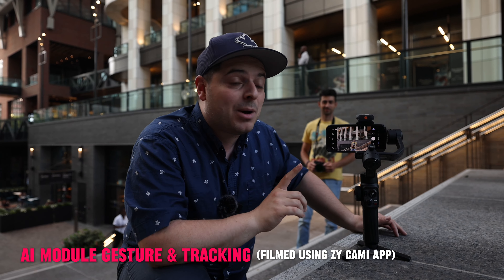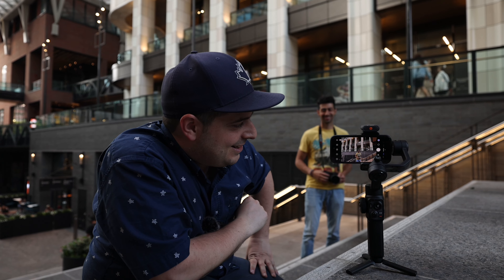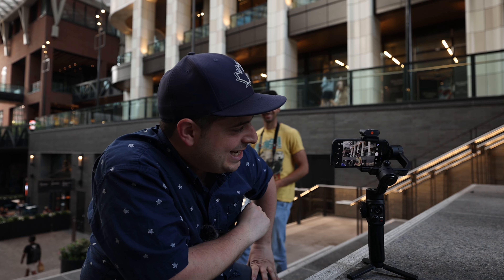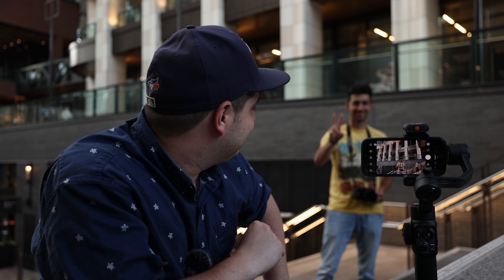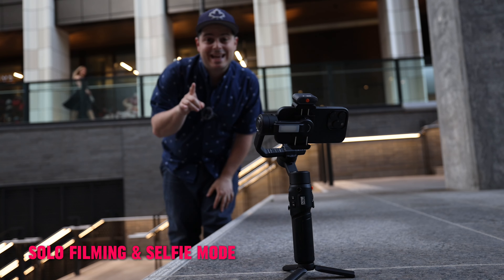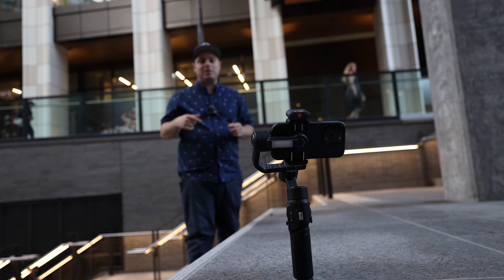We just attached the AI module to the top. Dimmy is going to demonstrate the gestures — he does the okay motion to enable face tracking, and you can see the gimbal is now tracking him fully. To stop tracking, he puts his palm up and face tracking stops. To take a photo, he does the peace sign, which triggers a photo. Now we've switched the AI module to face me in selfie mode, which allows you to take this rig out anywhere and film yourself on the go.